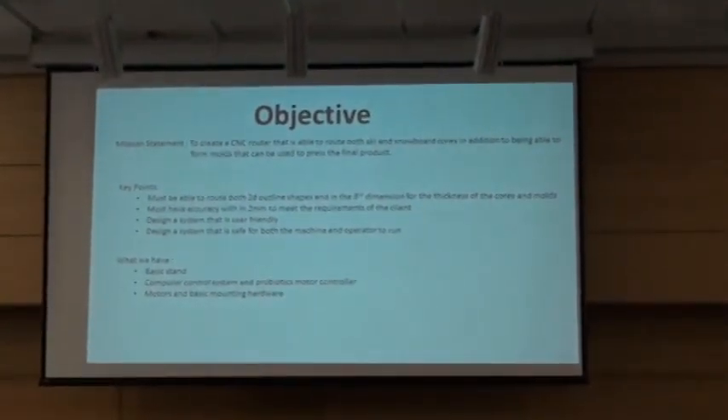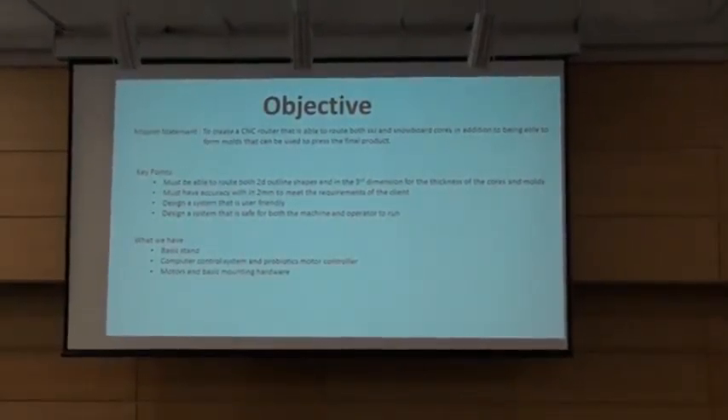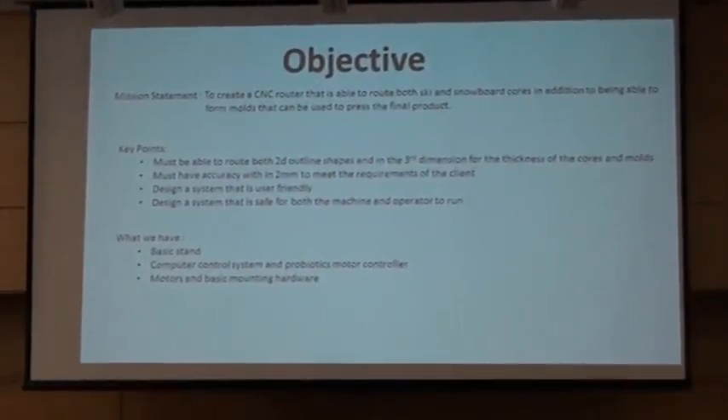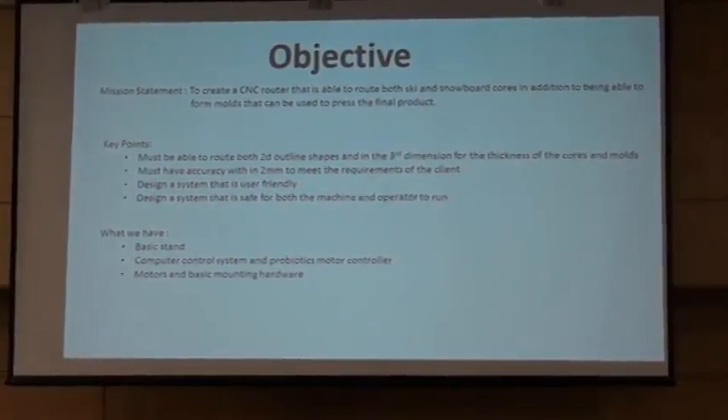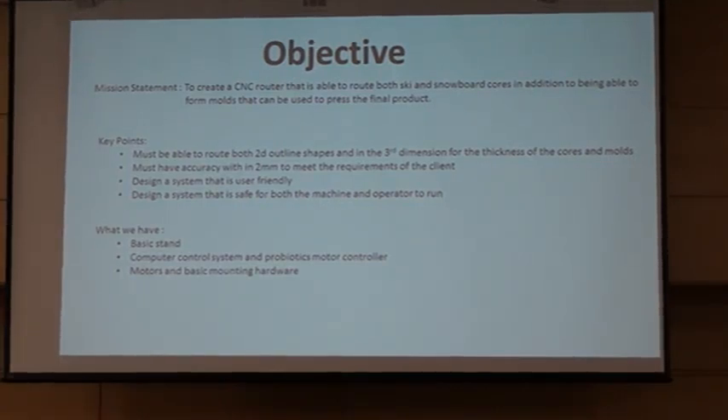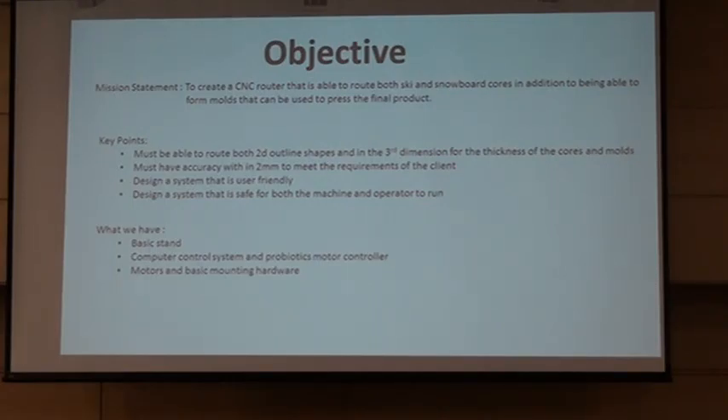Our project was, in our line, it came to us to design a CNC machine — a Ski and Snowboard Core Router, which is a 2D design. The design we were given was to make the CNC machine safe to operate. Some of the main points we were given to touch on: we want to be able to wrap the 2D and 3D axes. For the cores, there's actually a contour at the edge that goes up and over, so we need to be able to do actual 3D too. We want to be able to make molds with it, and make it easy to use, easy to learn, and obviously it has to be operated safely.